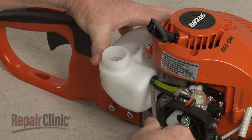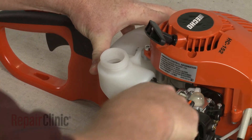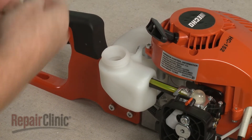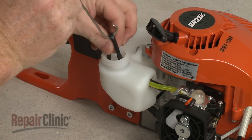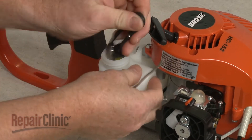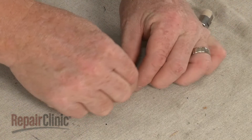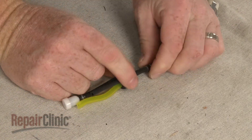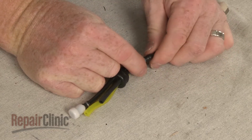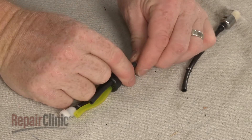Use a flathead screwdriver to push the grommet into the tank. Then use a wire with a hook to remove the fuel system assembly from the fill spout. Pull the fuel intake line away from the grommet. Release the retaining spring and pull the two sections of the fuel line apart. You can now remove the old fuel line connector.